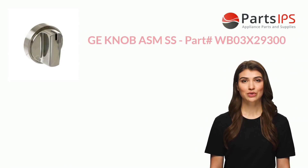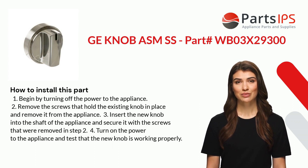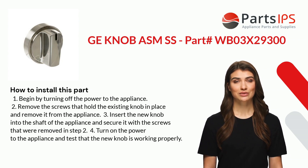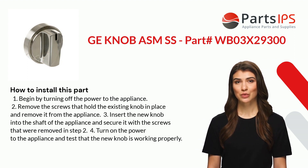Here is how you install this part. One: begin by turning off the power to the appliance. Two: remove the screws that hold the existing knob in place and remove it from the appliance. Three: insert the new knob into the shaft of the appliance and secure it with the screws that were removed in step two.